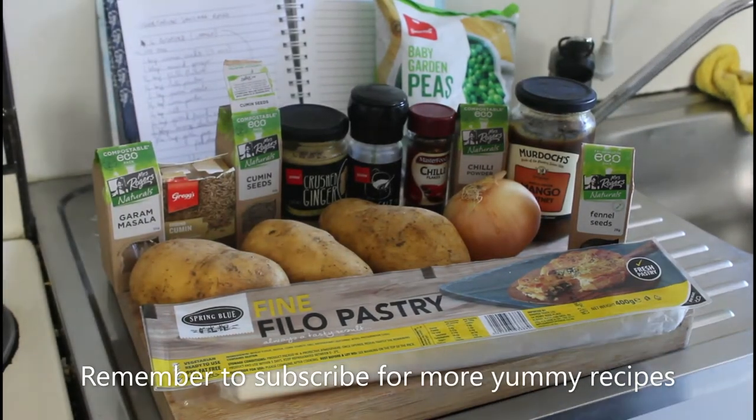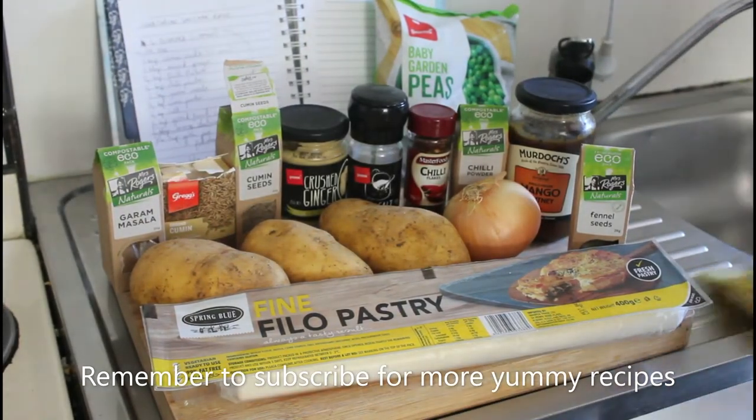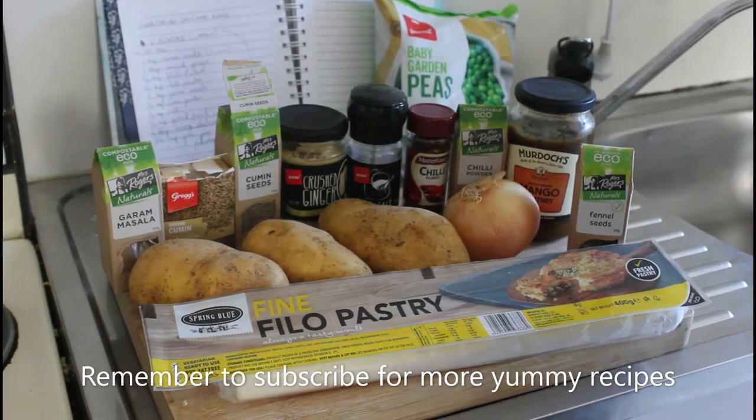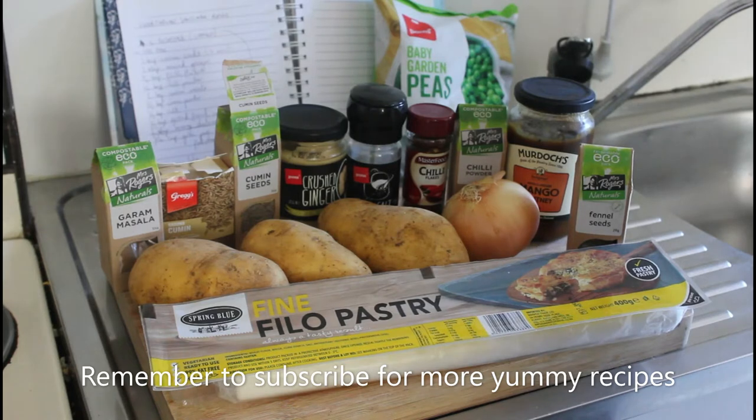Good morning everyone and welcome to my kitchen. I'm John. Today we're going to make something special — vegetarian sausage rolls — mainly because what they put in normal sausage rolls you wouldn't want to know about.